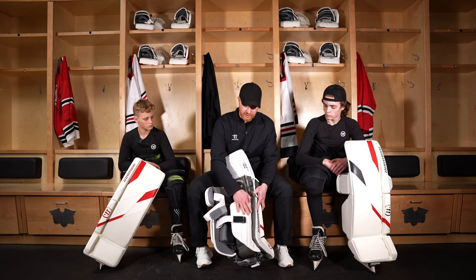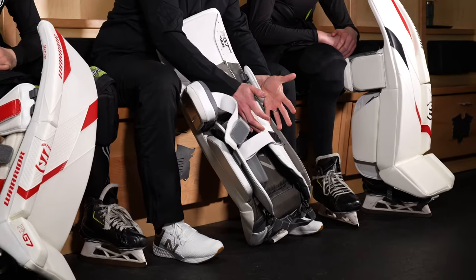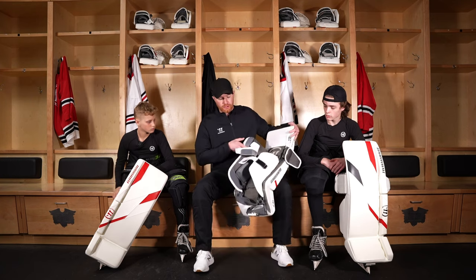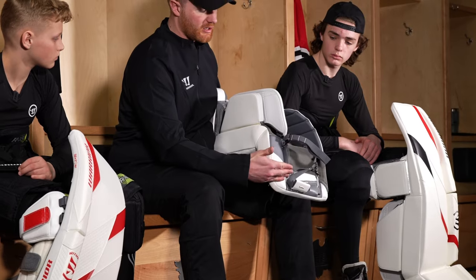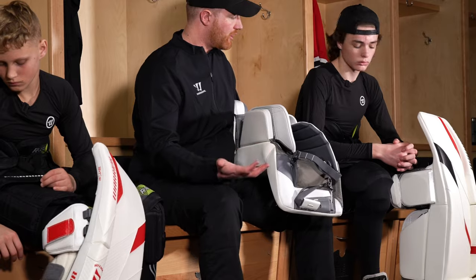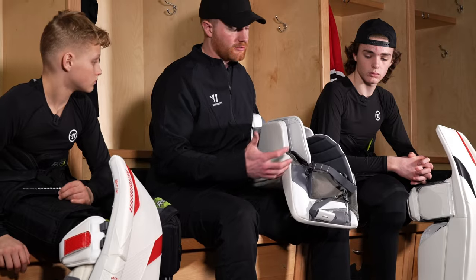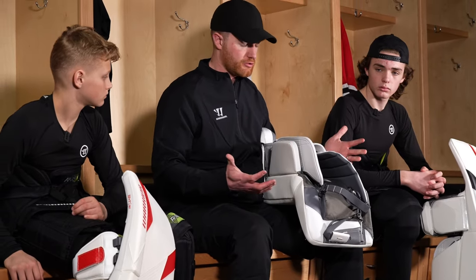The outer calf wrap on the G7 is softer foams and it's got more contour break to it, so this will really wrap to your leg nicely and give you good control. We've also shortened it slightly — moving these pieces a little bit shorter and extending them, instead of extending them down towards the toe of the pad, gives your skate more room to move as you're recovering and moving off the post. In different types of skates now, you don't want these pieces to get caught on your skate, so it helps to keep them out of the way and secure to your leg for the pad control that you want.